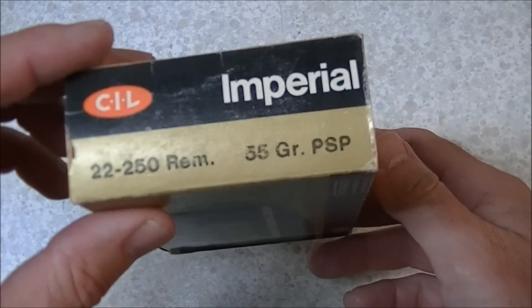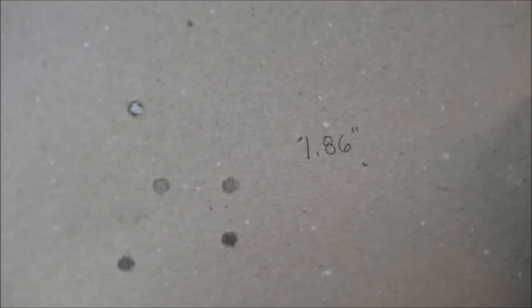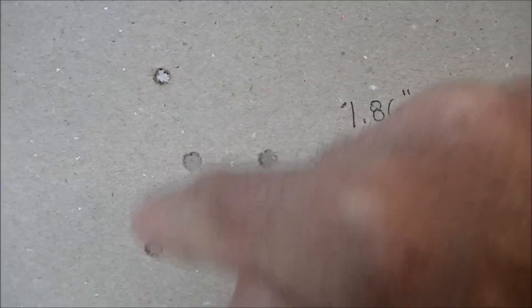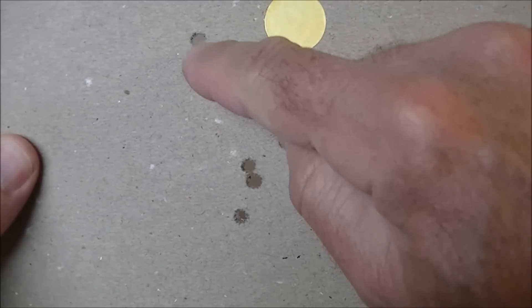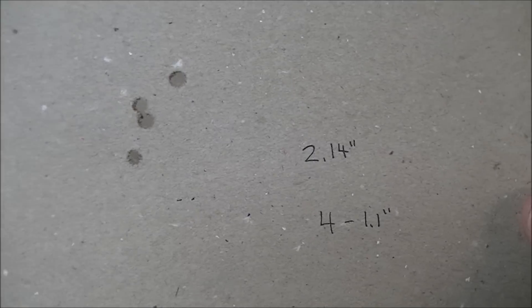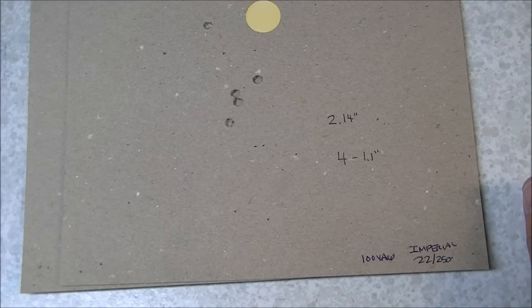I'm home from the range. Fired off some of this CIL 22-250 ammo, and I thought I'd show you a couple of the groups that I got. Here we have one from 100 yards: 1.86 inches for the extreme spread — I believe those two are the furthest apart, although these two are similar in distance — so not all that great. Here's another one which is actually slightly worse: 2.14 inches because we've got this one way out. The remaining four are in 1.1 of an inch. These groups were shot with a fairly clean barrel, so can't blame jacket fouling for screwing up the groups.